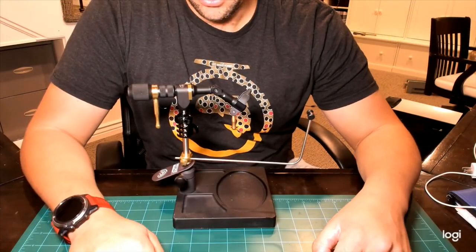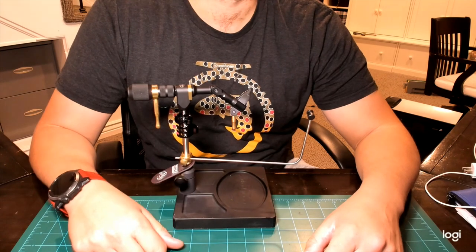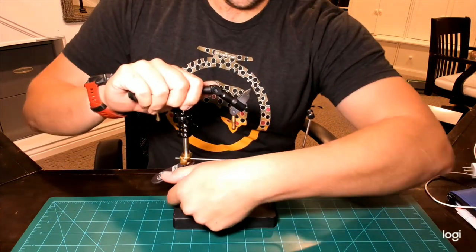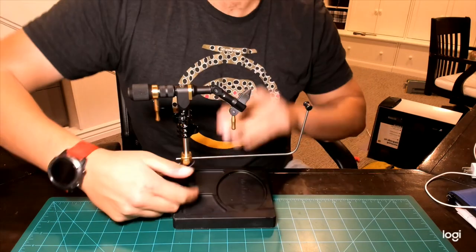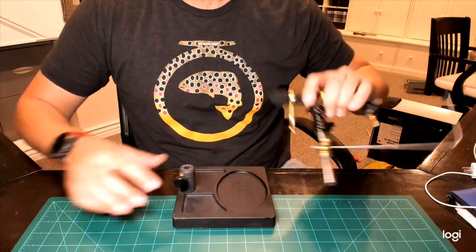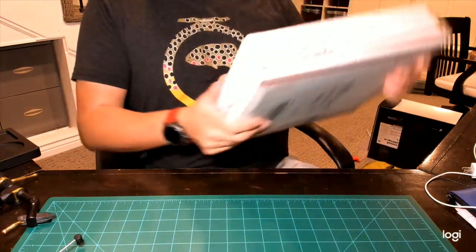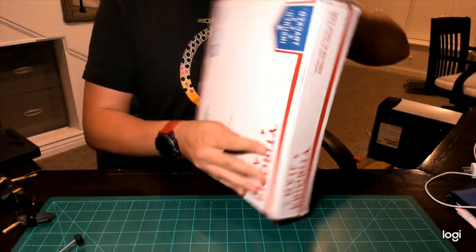What up everybody, Sven Diesel here. I just got sent something that I think is pretty cool — it's going to be a vice stand. I'm going to throw it on my Renzetti just to see how I like it. Let's go ahead and get my base out and set that to the side.